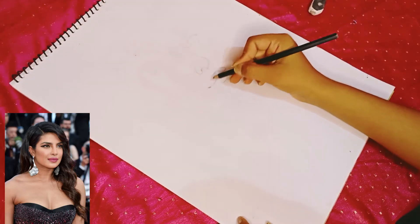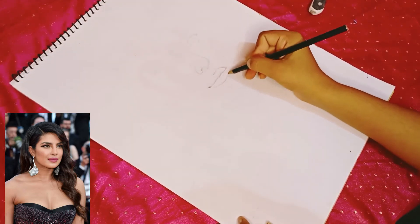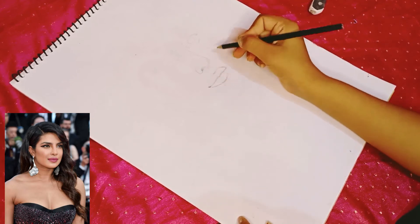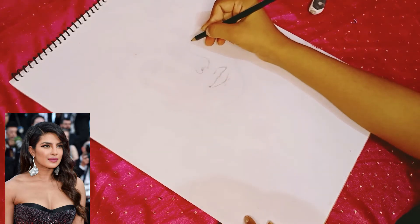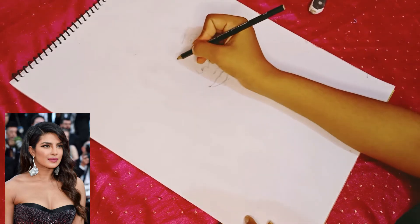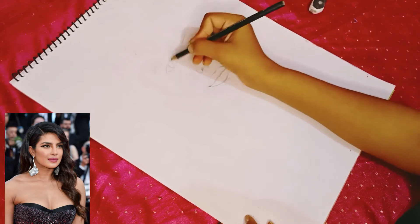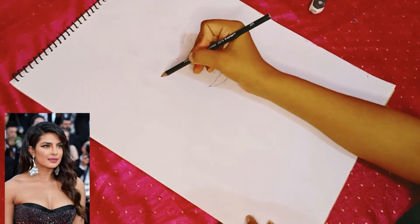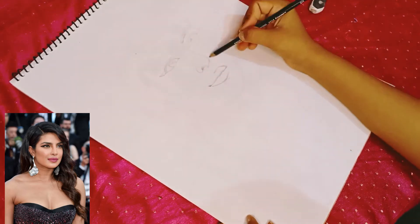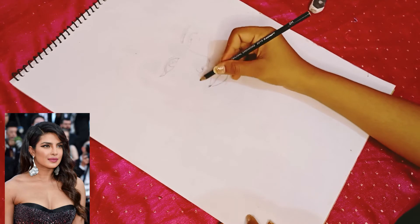So let's move on. I have started drawing the outline of Priyanka Chopra from the side — a profile view. First of all, keep in mind that this is a profile drawing, so there is a bit more focus on the eyes and nose from the side.